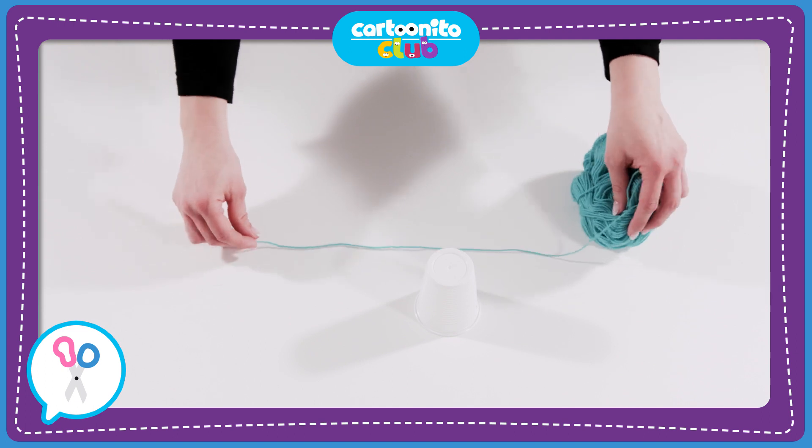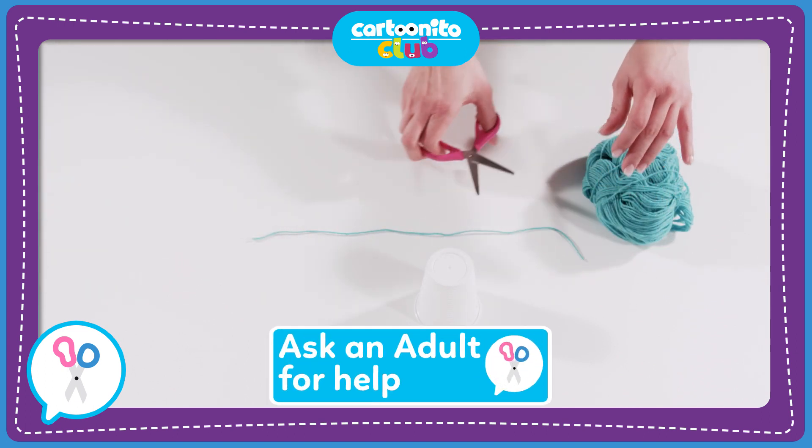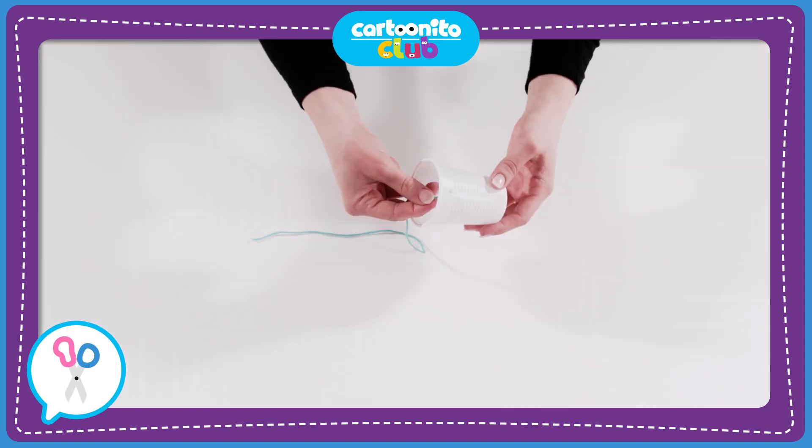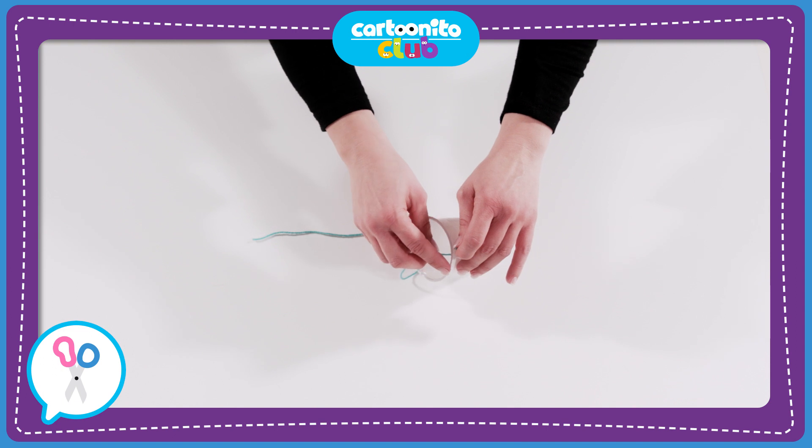Now take the ball of yarn and cut off a piece. Put it through the holes in the cup and tie two knots.